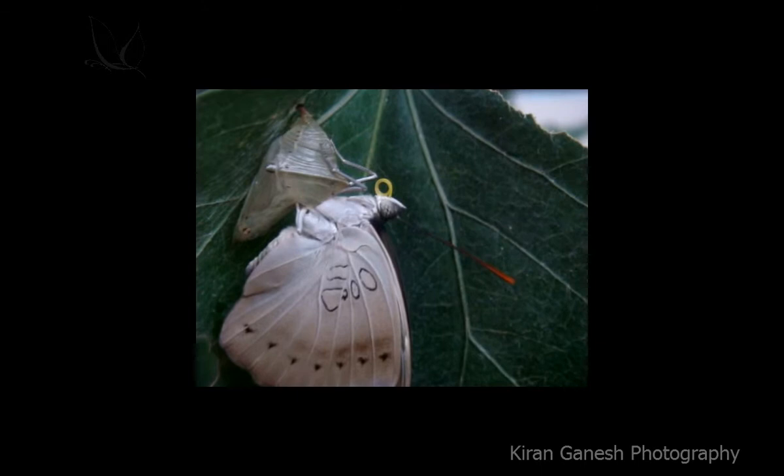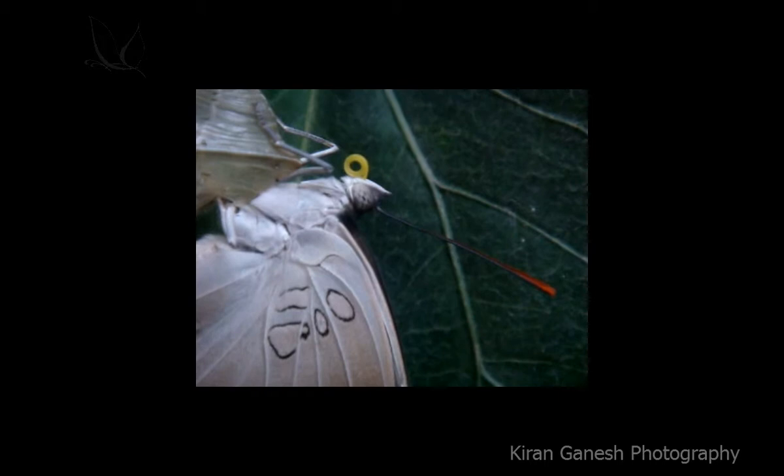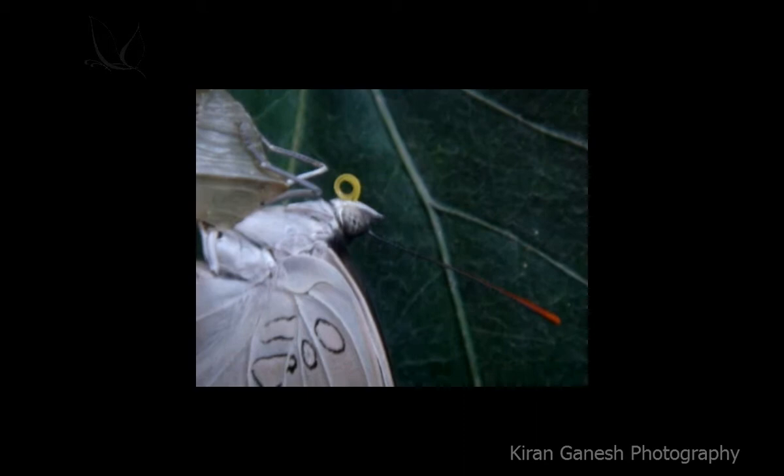Now you can see that the tentacles that were separated into two halves have joined together — made into a single straw-like structure. You can see it is always wet at its tentacles, so it's testing both its antenna and tentacles together. And still two of its legs are inside the cocoon.